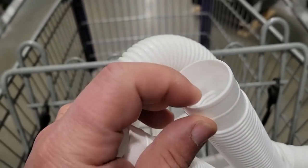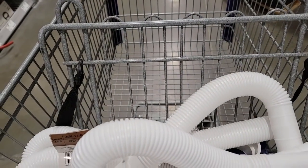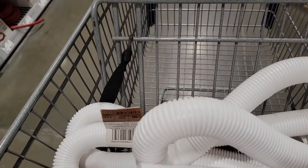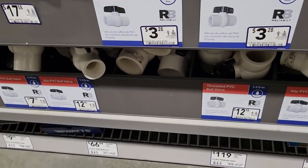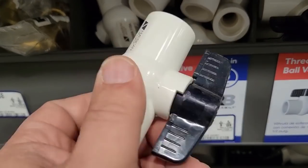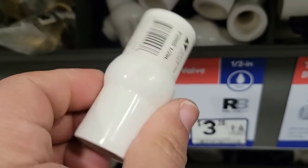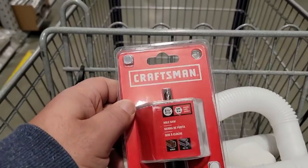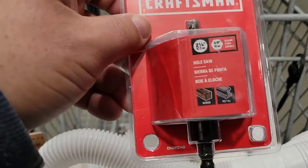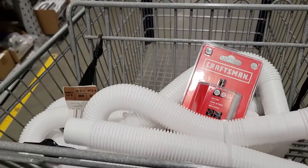Now I need something to connect the hose and a shutoff valve so water stays contained until he needs it. I found a nice ball valve - not a threaded one, but one the tube can fit right around and be clamped on. I also needed to pick up a two and a quarter inch hole saw since I didn't have one. With clamps I already have at home, that's everything we need.